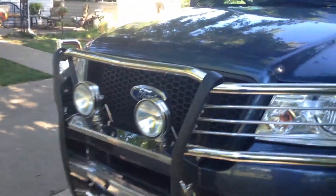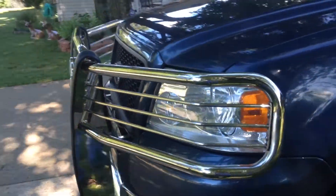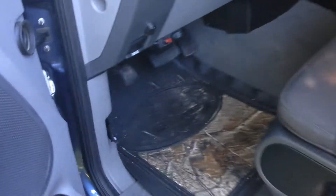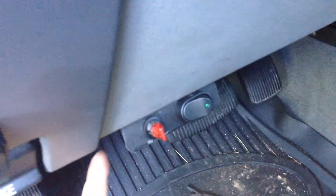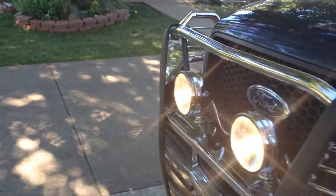I got this brush guard installed with the lights — it ran me about $1,100. It saved me last time I was in an accident. I have my mounting bracket down here that I made. That switch is for my blue emergency lights, and I have that one for my actual KC lights.